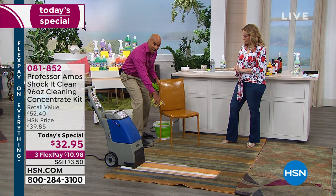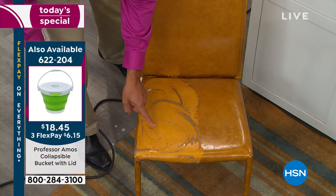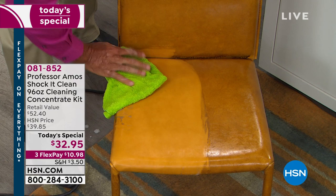It's so versatile — no soap, no bleach, no ammonia. I'm going to clean this leather chair. If you have leather, rubber, vinyl, velvet, velour, any of those knits, tweeds, or blends, I want you to see what I'm talking about. Clean like a professional — let the product do the work. My dad, Professor Amos, always told me: work smarter, not harder.